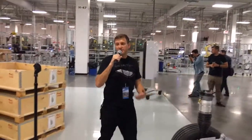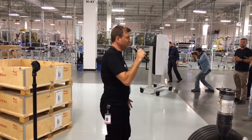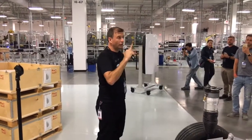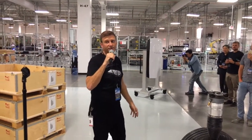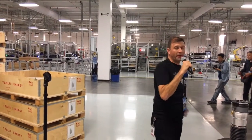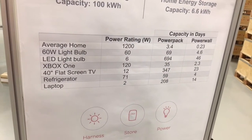To put the capacity in perspective: if you took a 40-inch flat screen TV and plugged it into a Powerwall, you could run that television for about 23 days non-stop. Take that same television, plug it into a Powerpack, and you could run it for 347 days — that gives you a sense of how much capacity these units have.